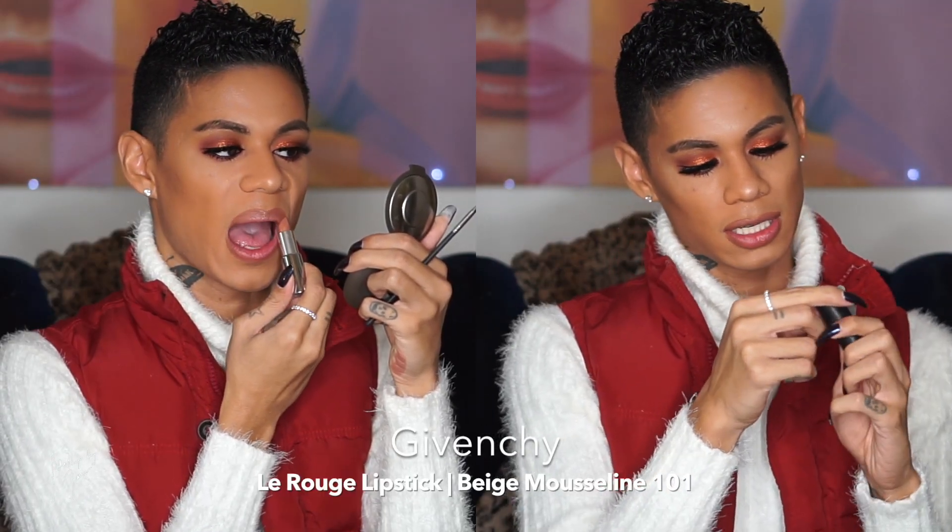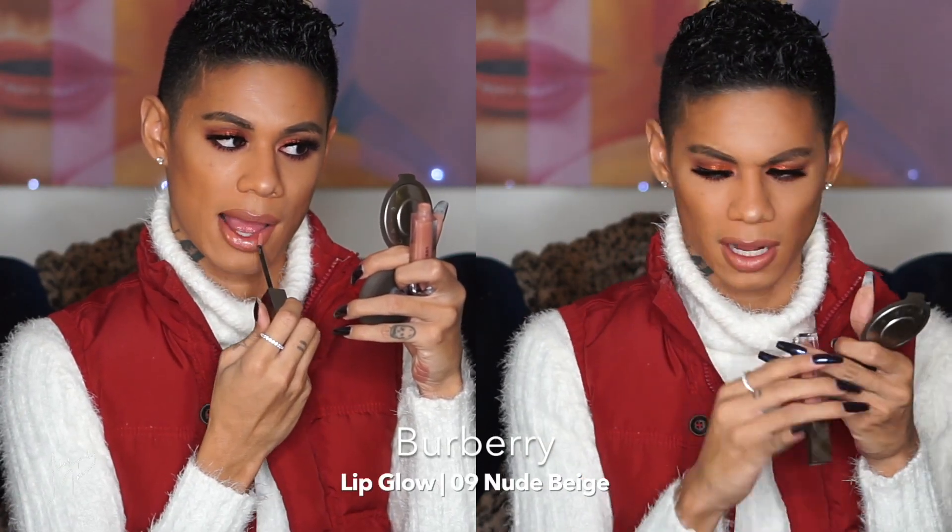Moving on to lips — I wanted a dark lip but since there's already so much color on my eyes, a nude lip feels safer. I'm lining my lips first with MAC lip liner in shade Hover. The lipstick I'm wearing on top is from Givenchy — one of their Le Rouge lipsticks in shade 101 Beige Mousse. It's just a really nice nude shade, applied first directly then blended with a MAC 228 lip brush. Then I'm topping that with a Burberry Lip Glow in Nude Beige, shade 9, which pairs nicely with this combo.